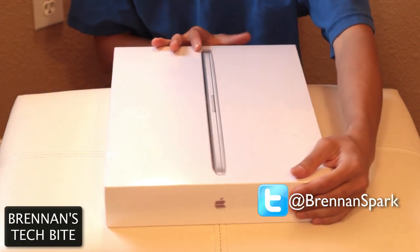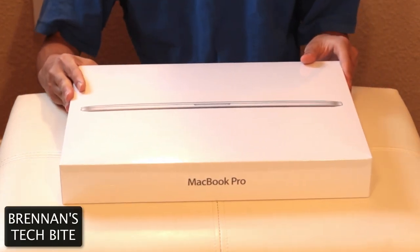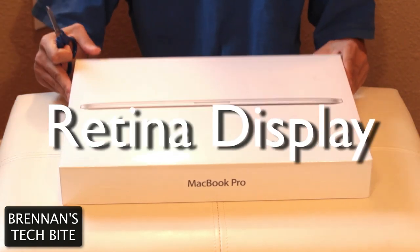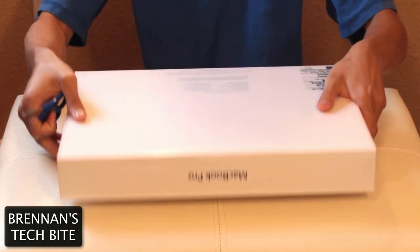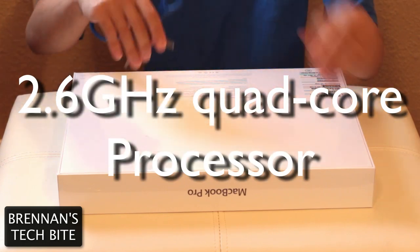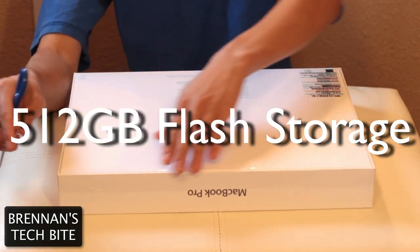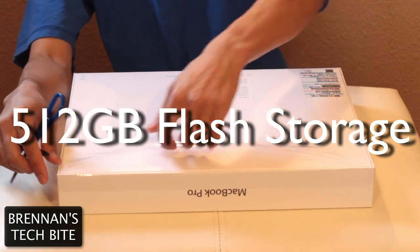What's up guys, Brennan here with Brennan's Tech Byte, and today I will be unboxing the new 15-inch MacBook Pro with Retina Display. This model has a 2.6GHz quad-core processor, 8GB of RAM, and 512GB of flash storage.